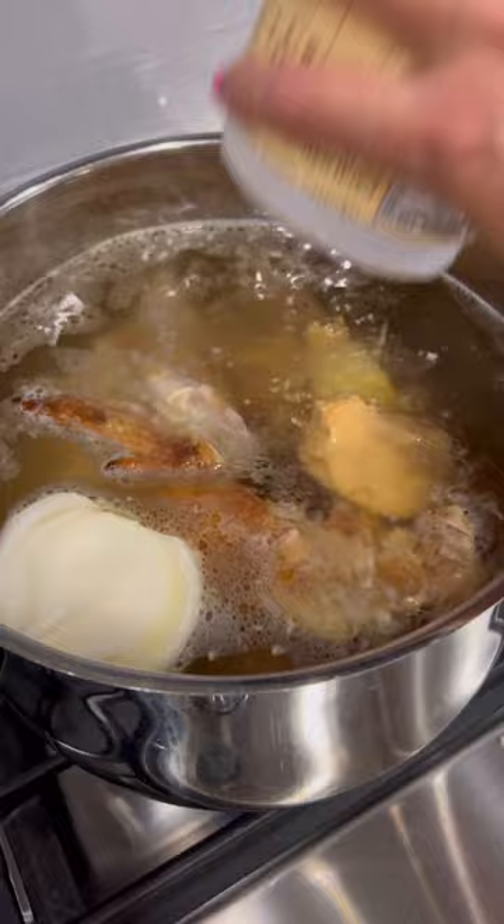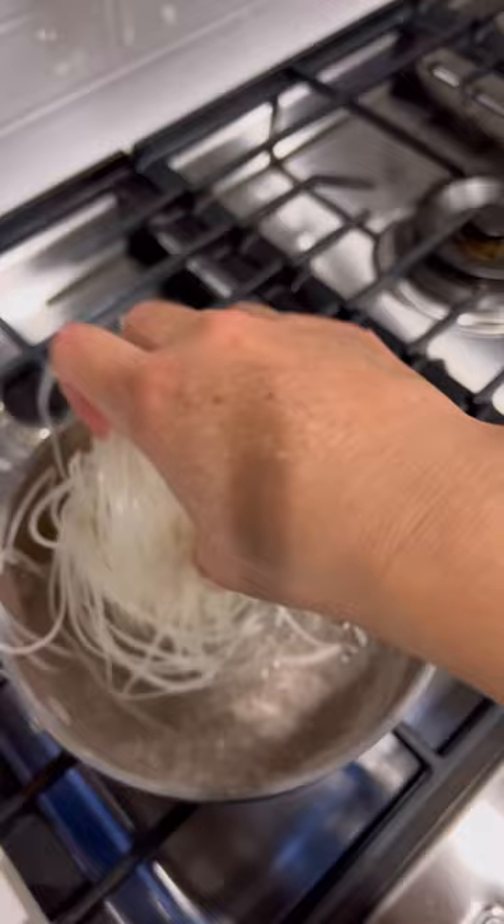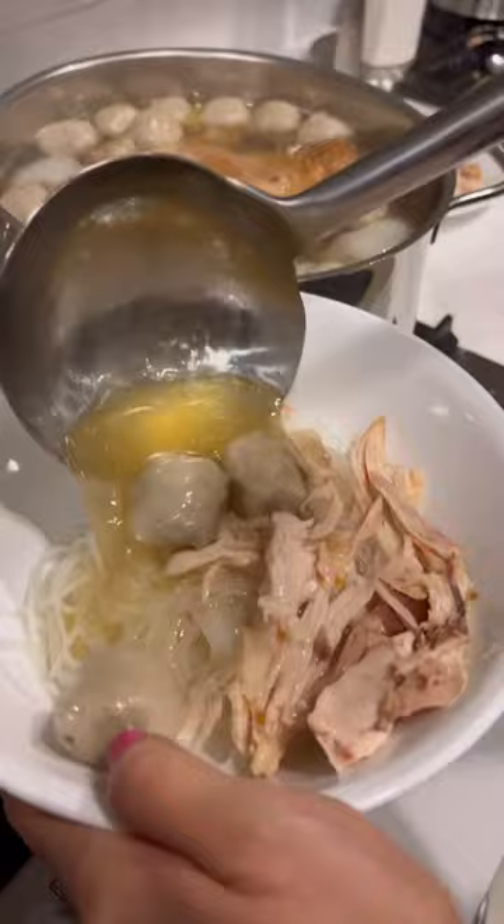Let this cook for about 45 minutes. This is optional, but I like to add beef meatballs. Then I'm going to cook some fresh pho noodles for about 15 seconds in hot water, and then top this off with some chicken, the broth, and I always add sriracha,